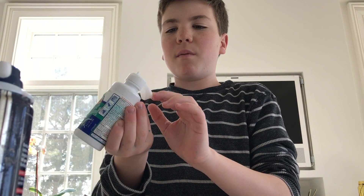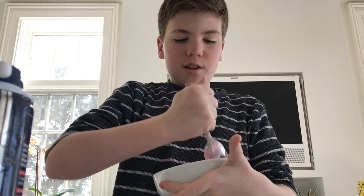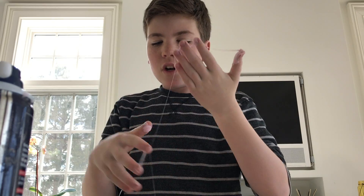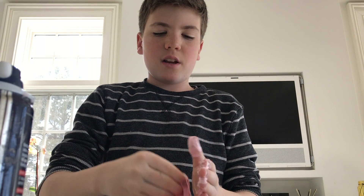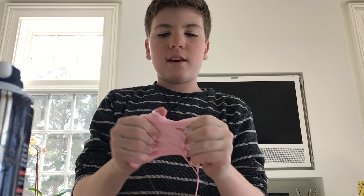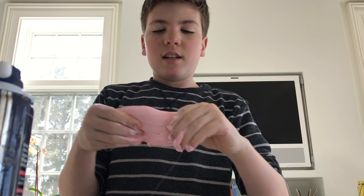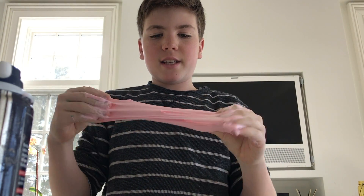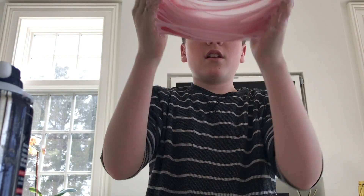I'm just going to add one more squirt. This looks like straight-up bubble gum. I'll get back to you guys when this is all mixed up. Okay, so this is the fun part — first you want to squirt your hands with the contact lens solution and rub it in. Then you just want to take the slime and knead it. This feels so good. Guys, I can't believe I actually succeeded.